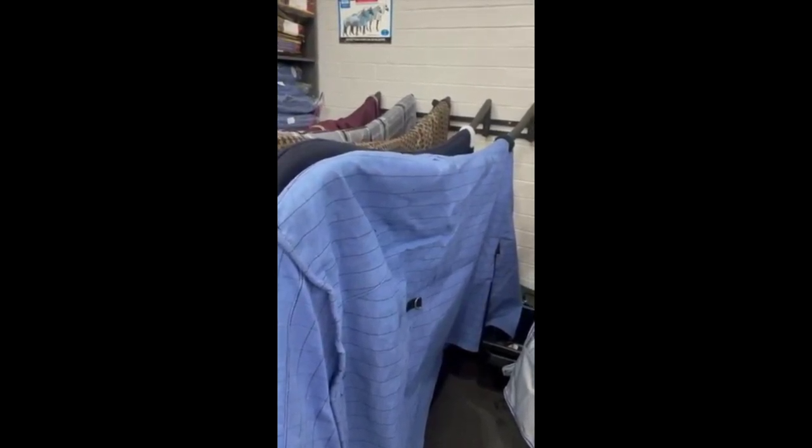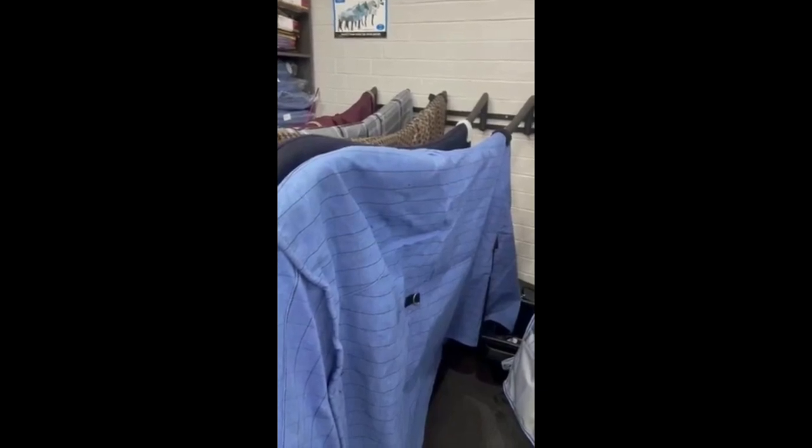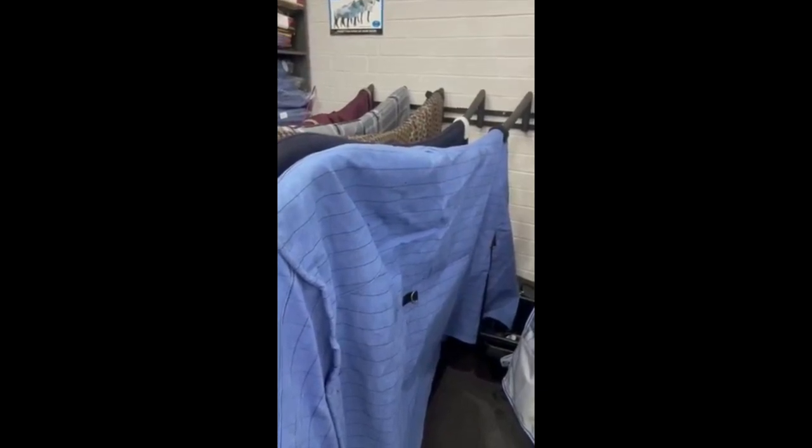Hi everyone. With the rain coming in and a bit of the cool change, I thought I'd just take a minute to talk about rugs and explain the differences between them and help you decide which one will suit you and your pony the best.